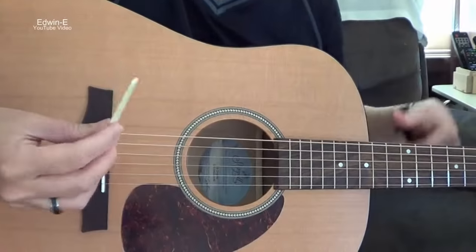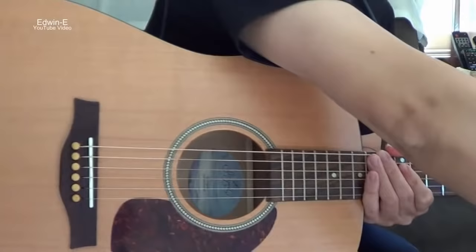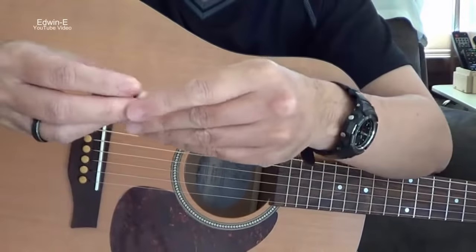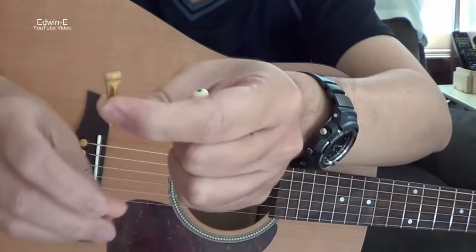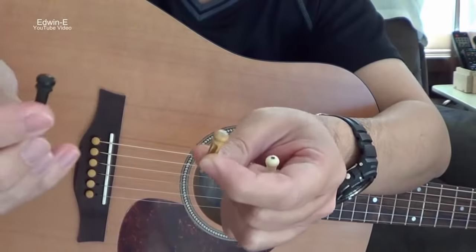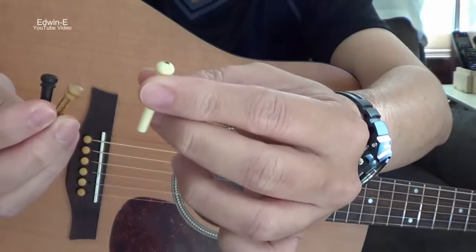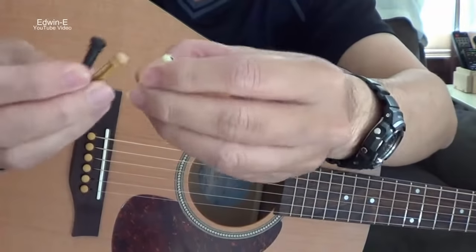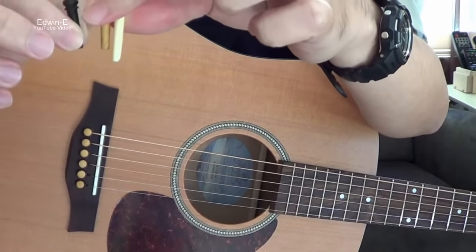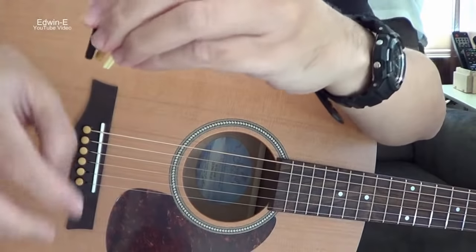And also the bridge pins — there are different types of bridge pins. This one is boxwood, same as this one. Then there's ebony, which is the black one. Then there's just plastic. They're inserted in the hole and are a bit different in sizes and length, but you can use them for this type of acoustic guitar.